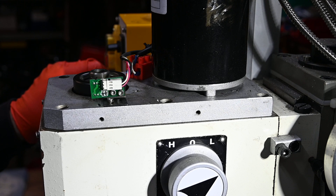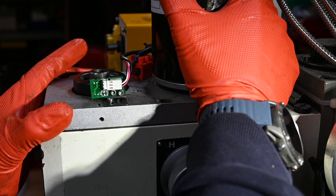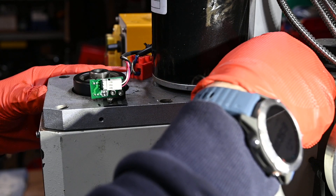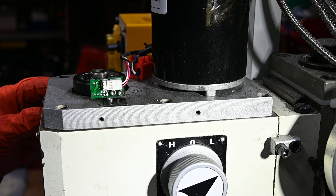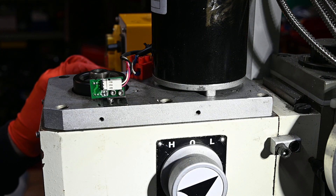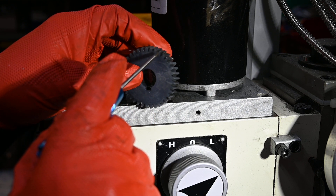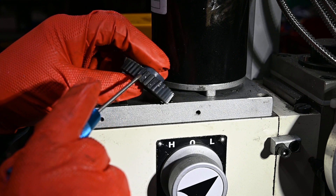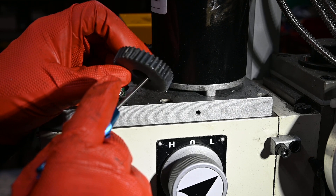Here we go. Great, that's fixed that horrible noise. I've just squirted that with a bit of brake cleaner so you can see what damage was done to the teeth. Purely self-inflicted - this is myself getting a bit greedy with the tooling and expecting this poor old mill to do more than it's capable of.